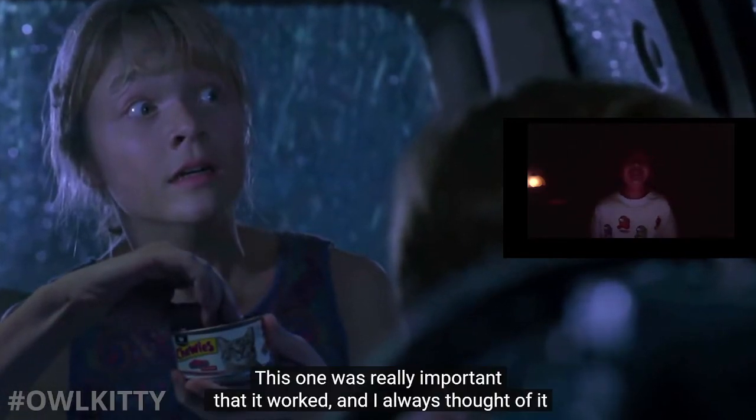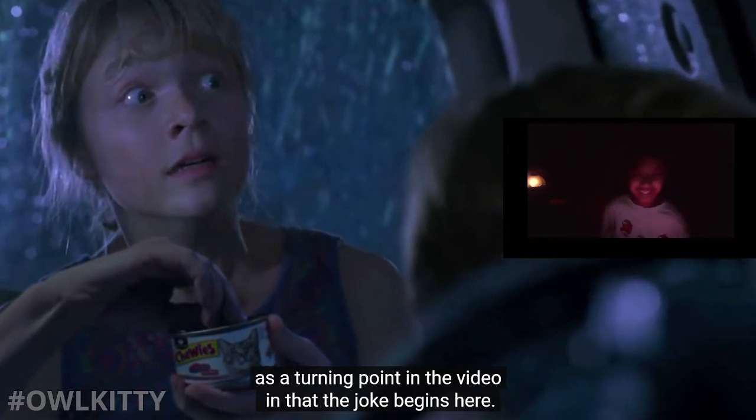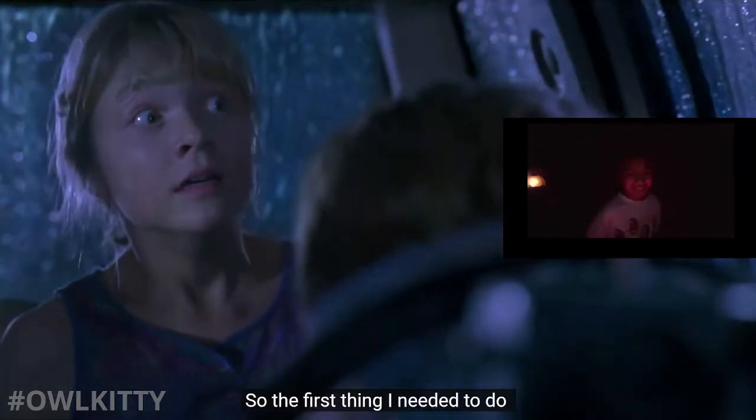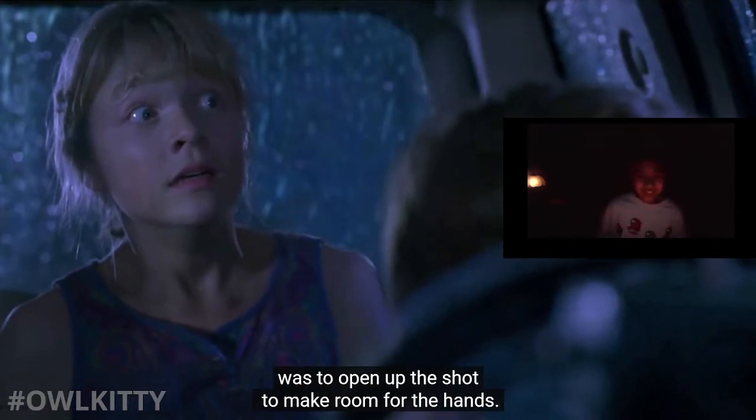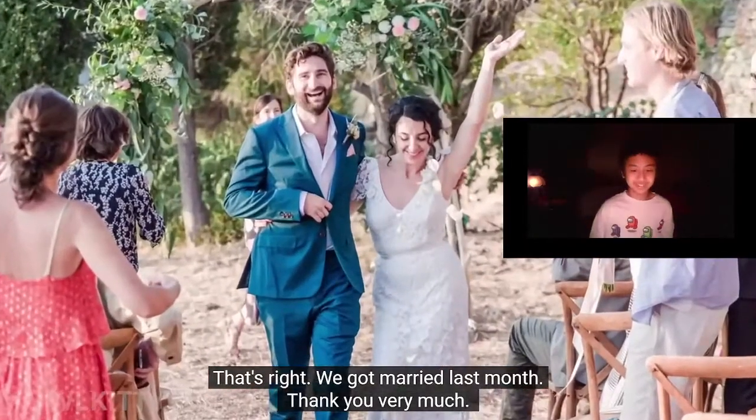This one was really important - it was a turning point in the video and the joke begins here. So the first thing I needed to do was open up the shot to make room for the hands, then film my wife Olivia lifting up the can and opening it. That's right - we got married last month, thank you very much!